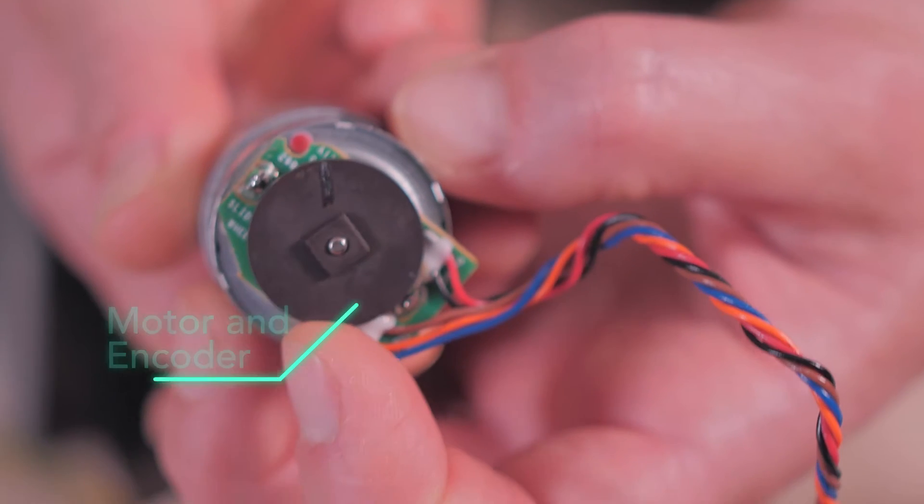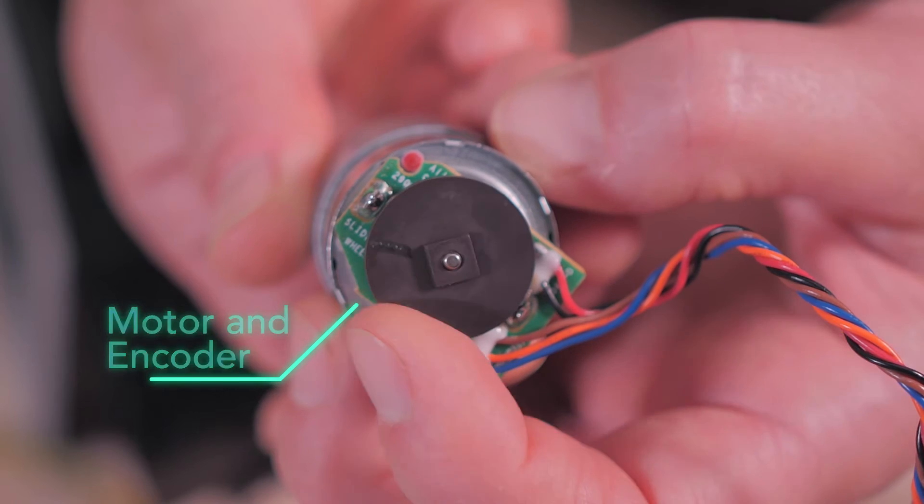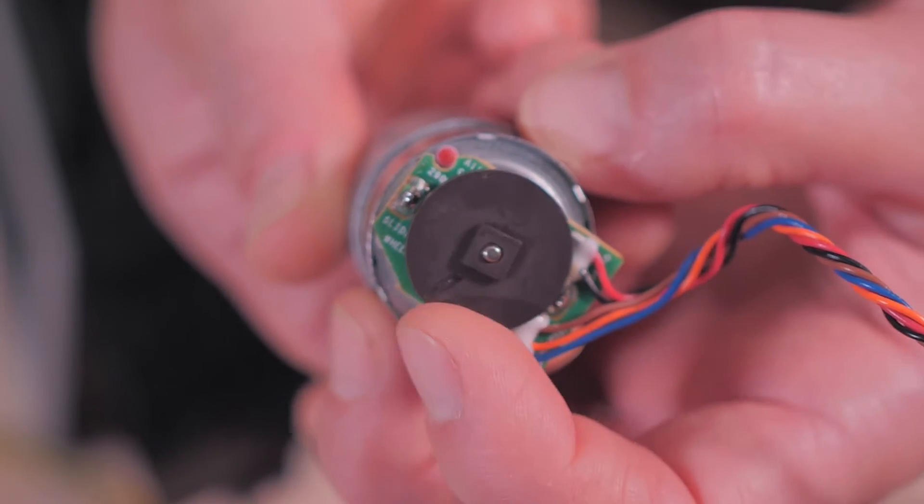There are six DC motors on the vacuum: one spinning the LiDAR, one running the side brush, one spinning the main brush, one for each of the two driven wheels, and finally the fan motor. They all operate at 14.4 volts.